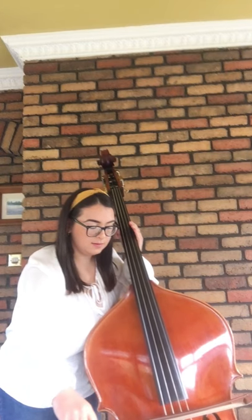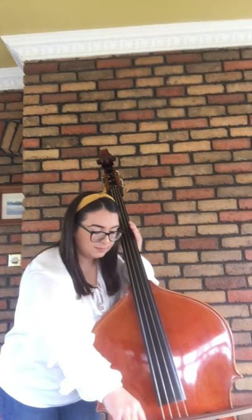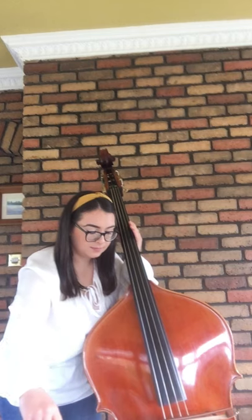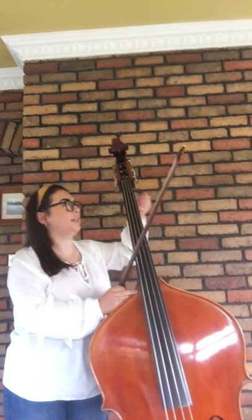Starting on the top string — our highest string — the G string. That's the first peg you come to on the opposite side of the bass. As a reminder: if your note is too high or sharp, it needs to be lower — twist the peg towards yourself. On the other hand, if your note is too low and it needs to be higher, twist it away from yourself.